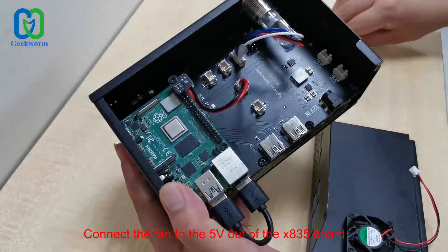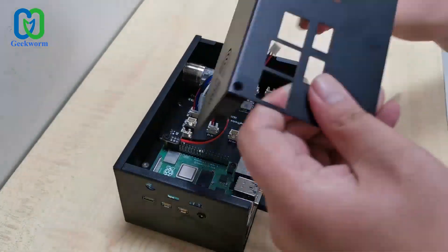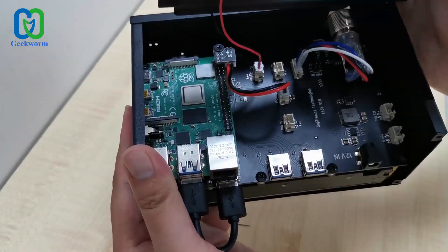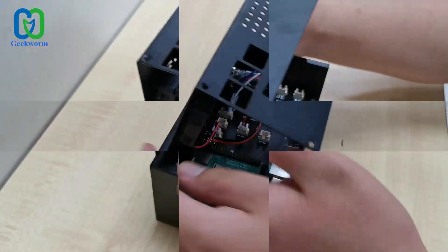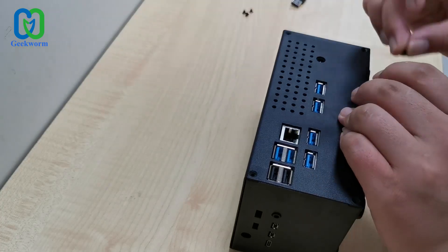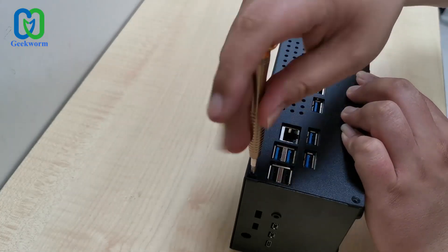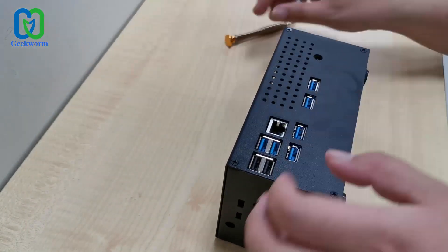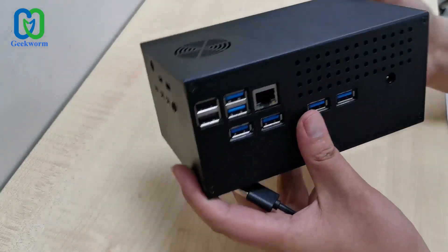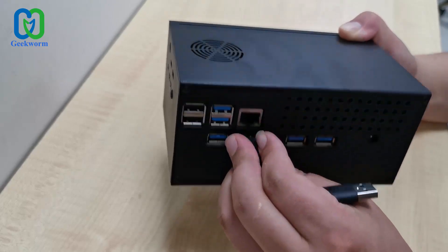The fan should be connected to the 5V out port.